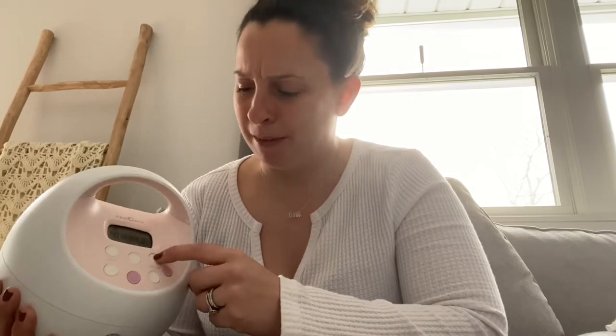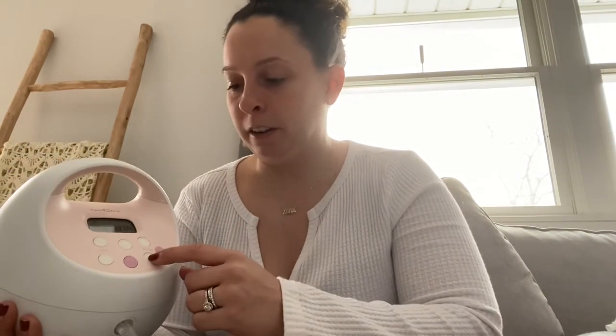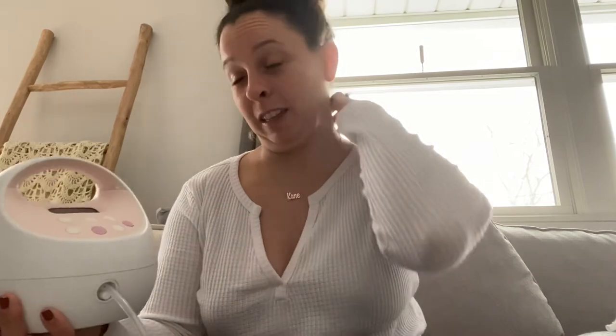After about two months I bumped my vacuum up to 4 — you can just hear the difference, it's a little bit more suction. So once your milk is really coming in and you're doing well you can mess around with the settings a little, but I really stayed with the initial settings for at least the first month and a half to two months that the lactation consultant told me.